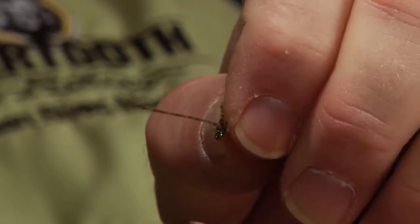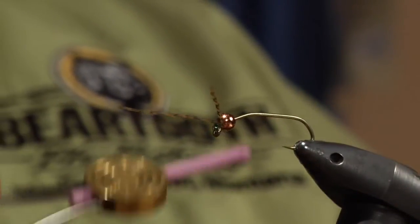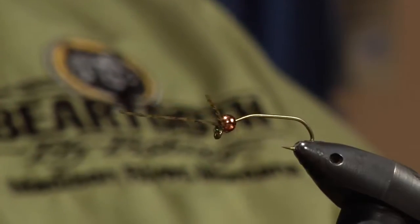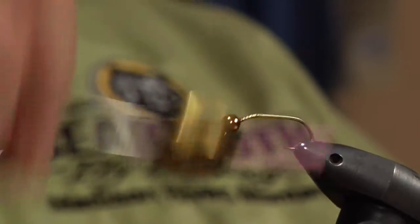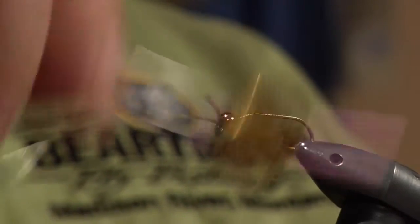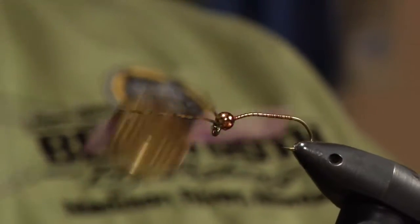Now I'm going to pull the copper bead right over the thread and up against the silly legs. I'll take the thread, move it right around the bead, wrap it a few times, and take the thread all the way back to the end of the shank.